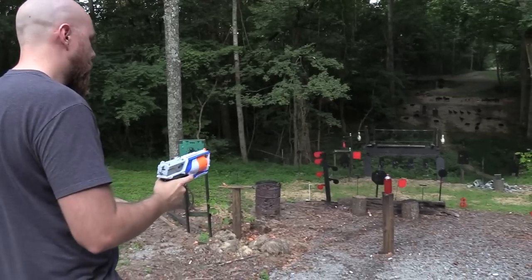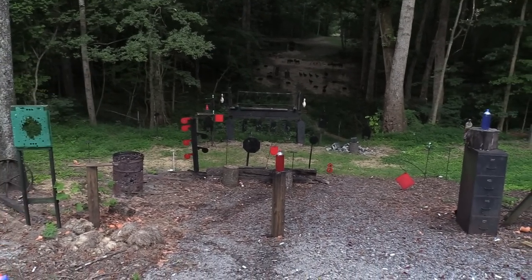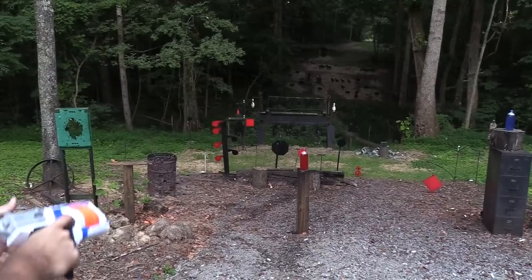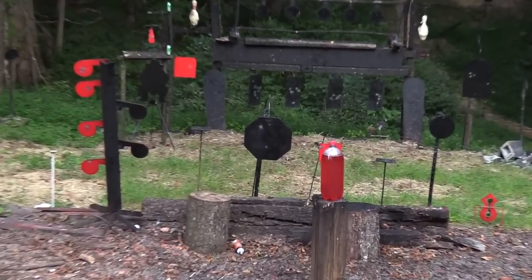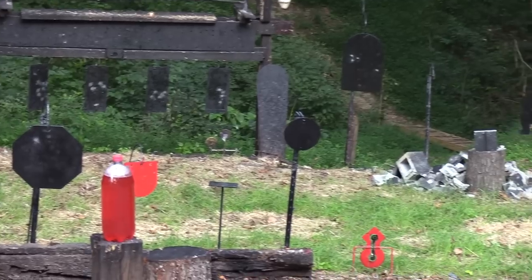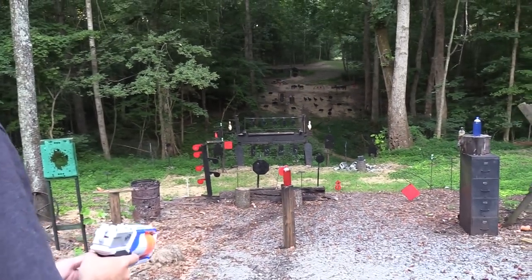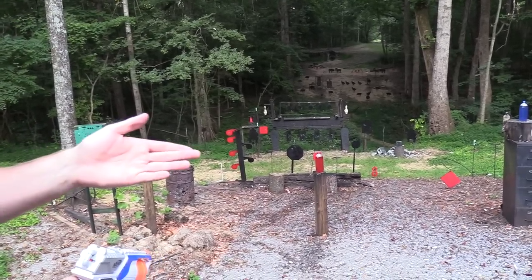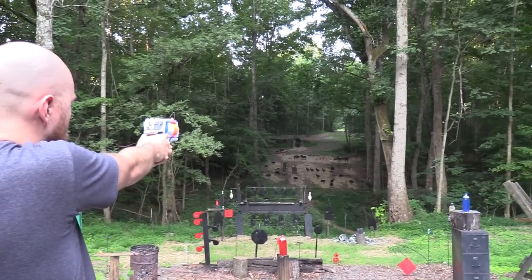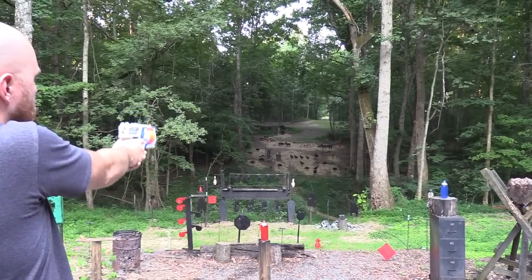Okay, let's shoot the stop sign. Looks like a little to the left. A little to the right. Got him, there we go. Let's try that circle plate over there — a little low. I've got two rounds left. I'm going to try to hit the gong, something big over there. Pretty low, I'm going to have to aim a lot higher.